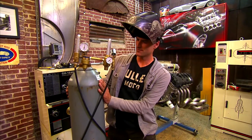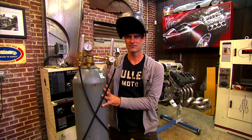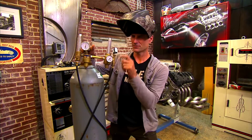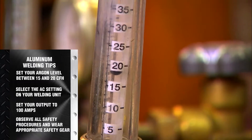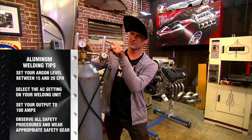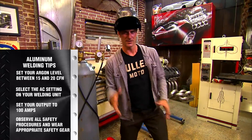You need to get yourself some 100% argon, turn it on, unscrew it, then you're going to set it to 15 to 20 CFHs — cubic feet per hour. Now make sure you look on the argon side, AR, which is right there to make sure you're doing it right.